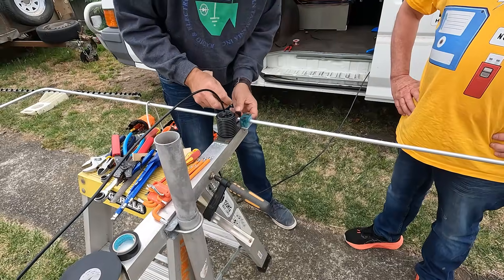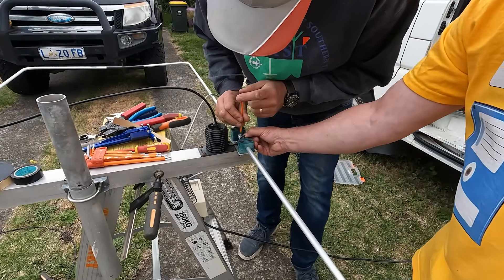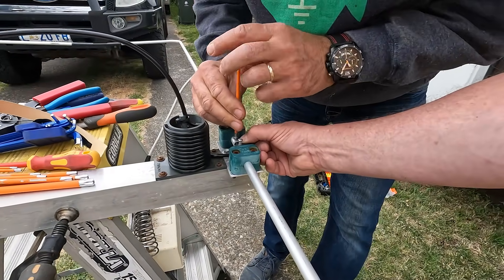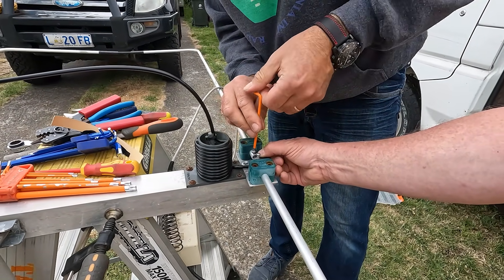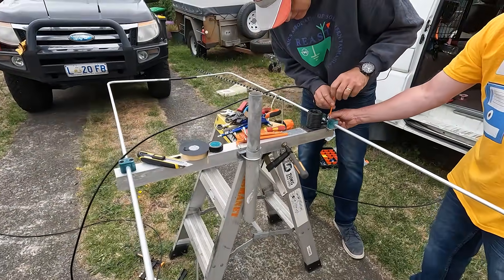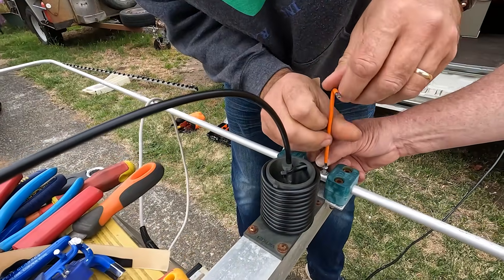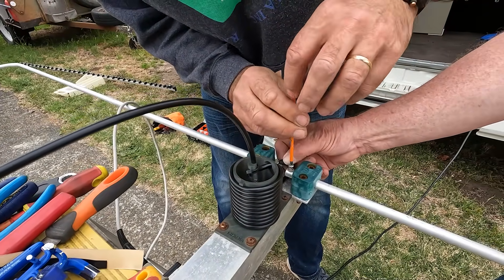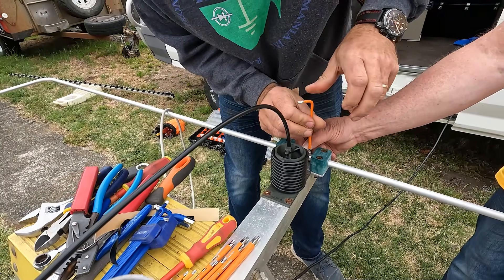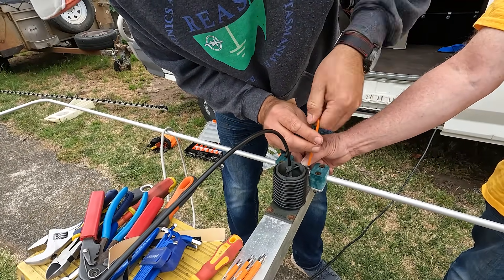We've gone with high security Torx head screws so no one will be stealing the coax. You need the security bit to undo them. To be fair, they were just some 316 stainless steel fittings that were left over — maybe they weren't actually salvaged.